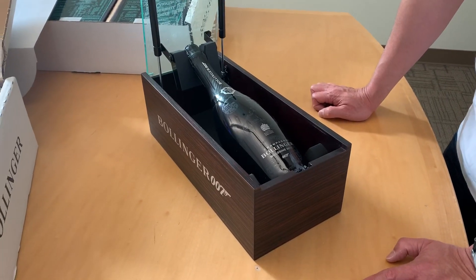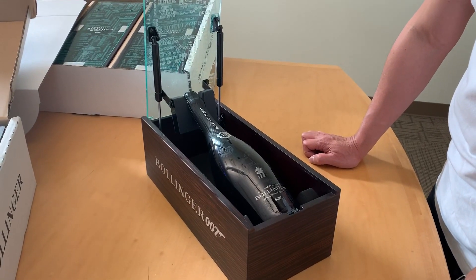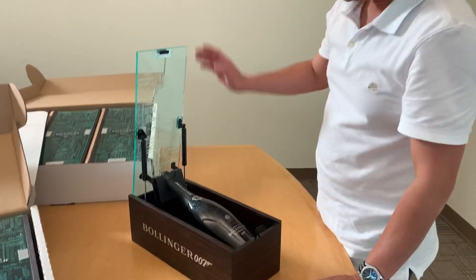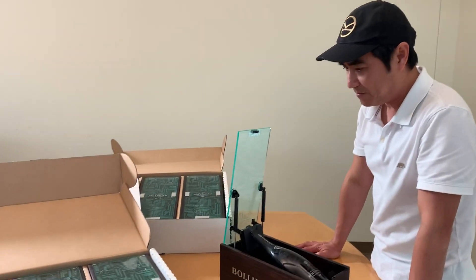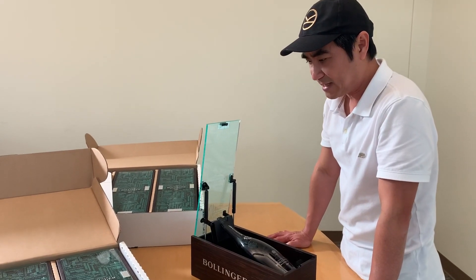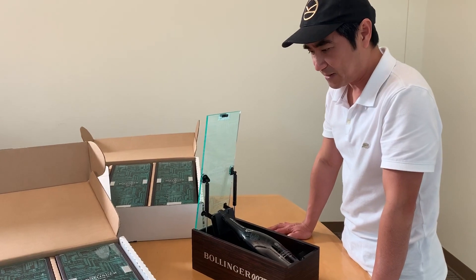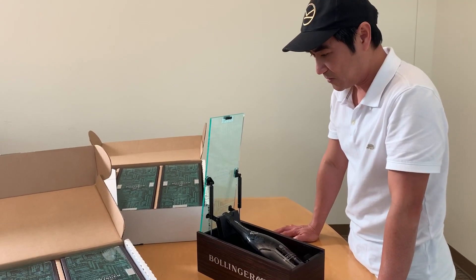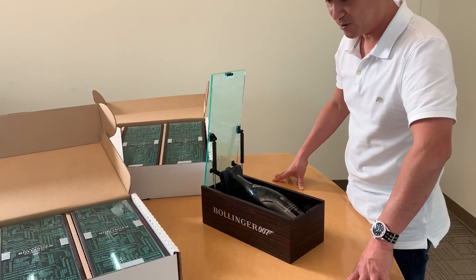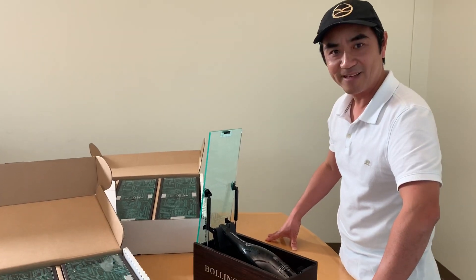Which is way better. Again, first class product from Bollinger. So looking forward to enjoying this soon. By the way, here in Houston, this just came in last Tuesday. Today is Saturday, November 16. So the first set has just slowly coming to the United States. Again, these are the first six here in Houston. So pretty exciting to have these bottles here. Hope you enjoy the video.